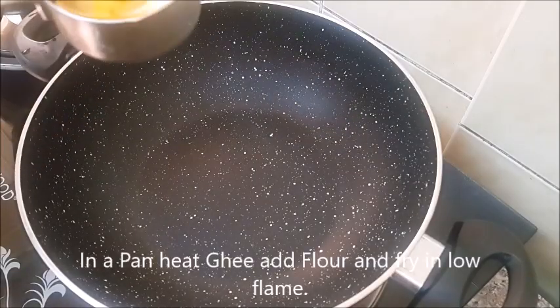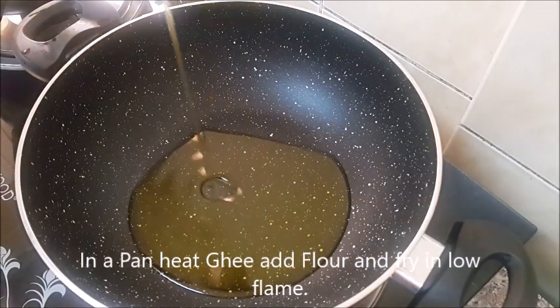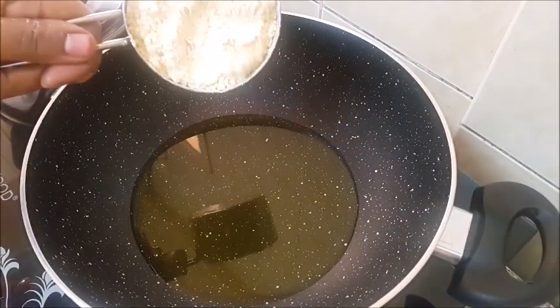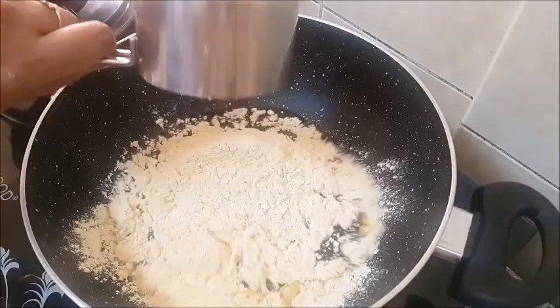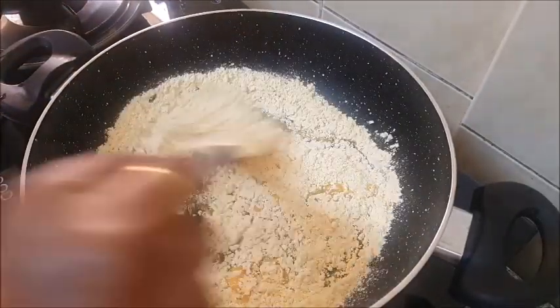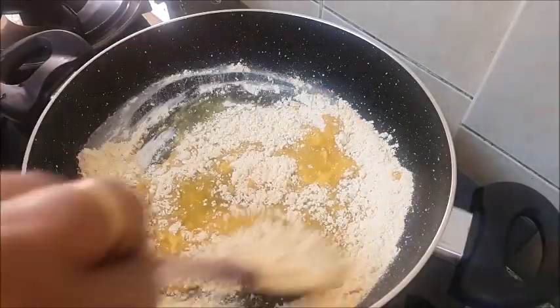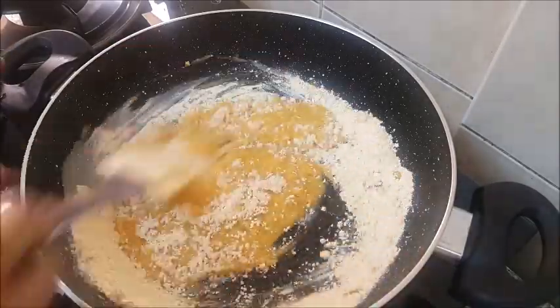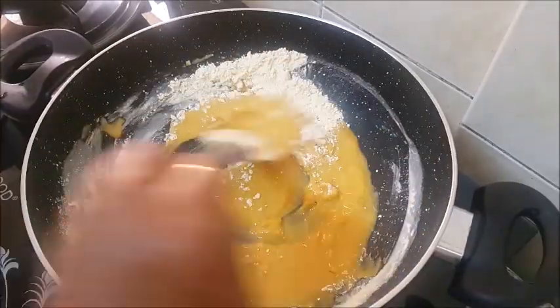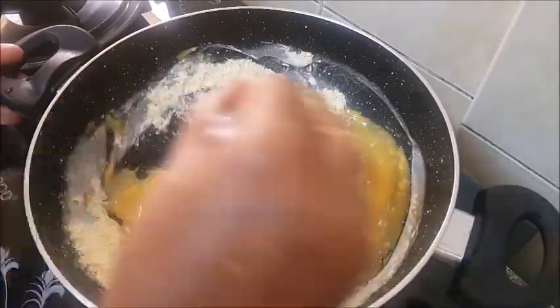Now I will add 1 cup of oil. The knife is not too tight. You can put a knife in the middle. You can cut the knife in the middle. You can put the knife in the middle.